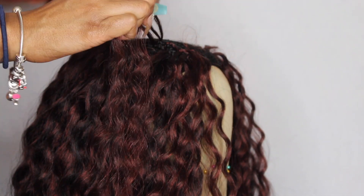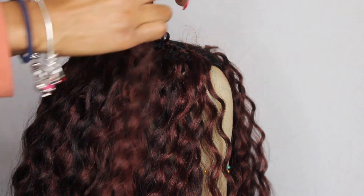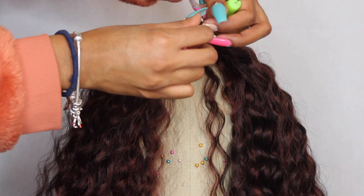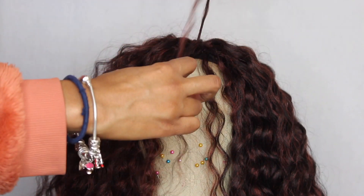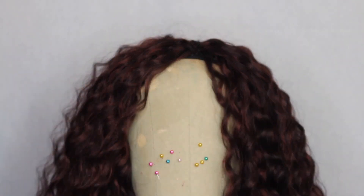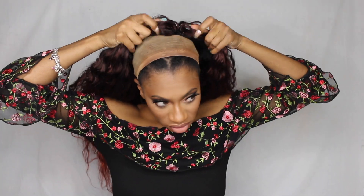Once I got to the straight back cornrows at the top of the wig cap, I started using the invisible method — that's where you pull one side through the crochet needle instead of both. It gives you more coverage over the braids and it just looks more seamless. I did that at the top so my braids are just going straight back.